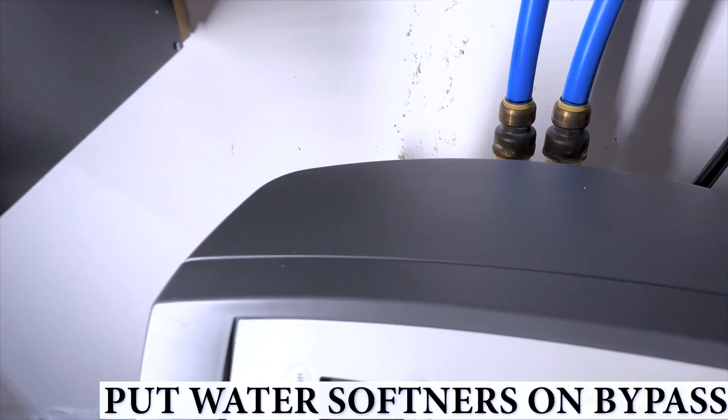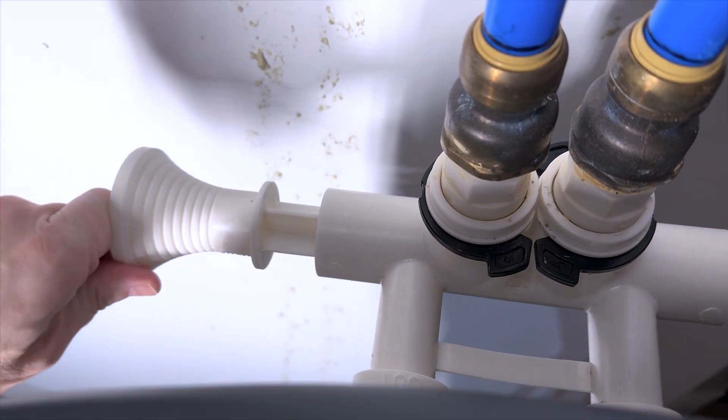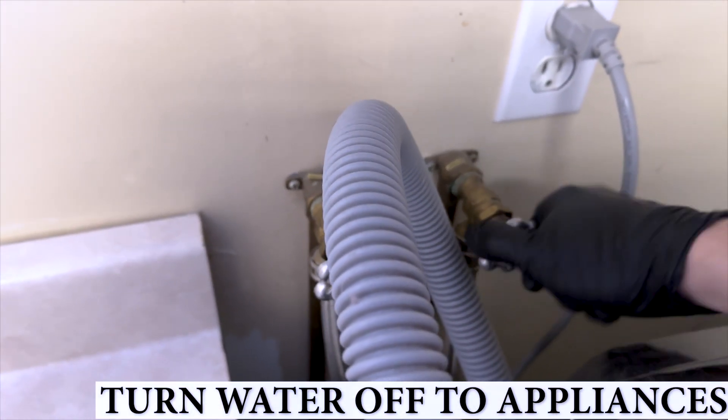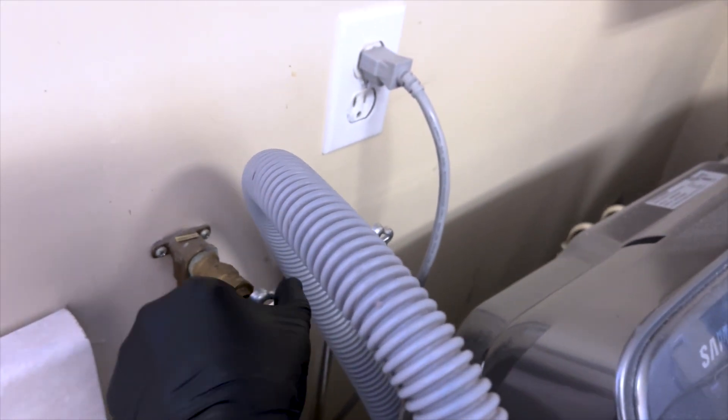Start by putting your water softener on bypass so that we don't damage the resin inside. Look on the back of your softener or refer to the owner's manual for instructions on how to do this. Turn the water off to your washing machine as well as any other appliances that might get damaged by the chlorine, such as fridges or ice makers.